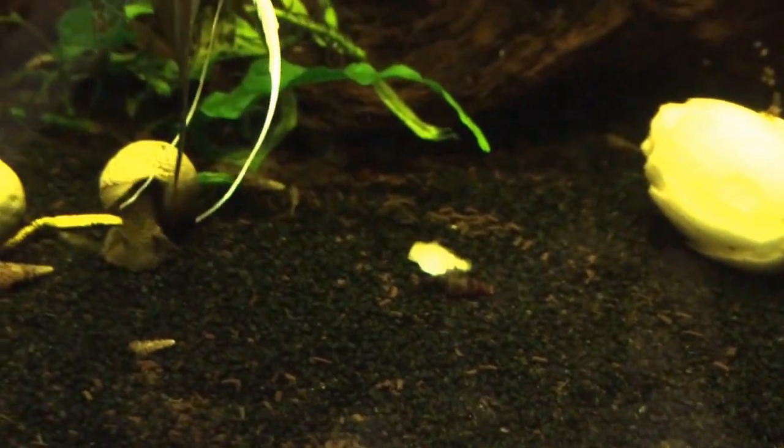Really excited. The tank, I kind of cleaned it up a little bit. It's a little out of focus, but yeah, I just wanted to show you guys that — make a quick video.